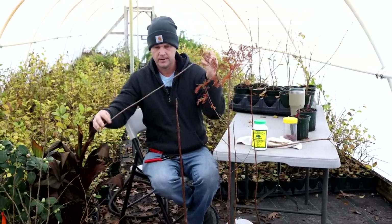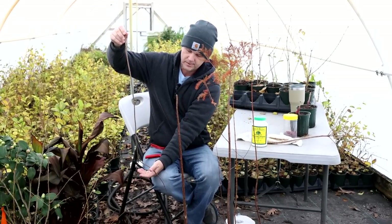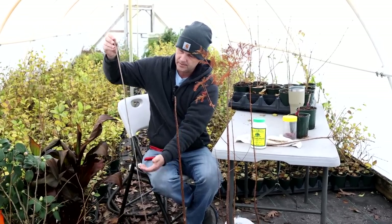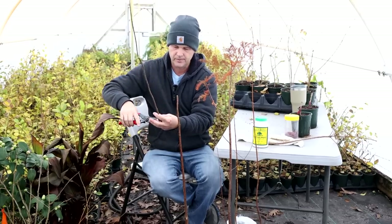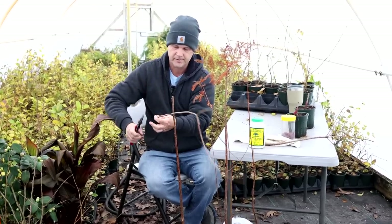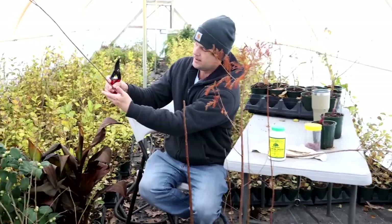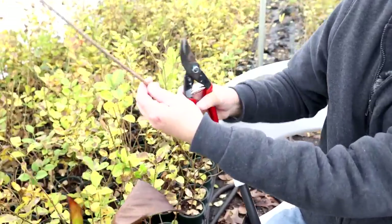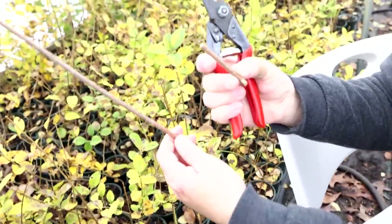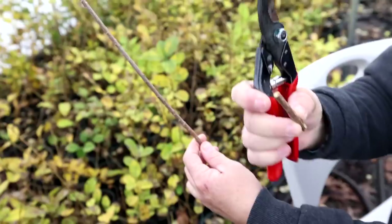This is my scion wood of Cascade Falls — as you can see, it's long. I cut it up into probably three-inch pieces. But as I cut it up, I make a little notch on the bottom end so I know what the bottom is. If you graft it upside down, it's not going to take.